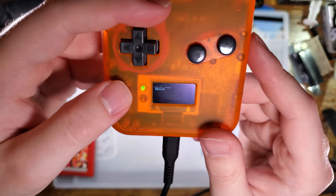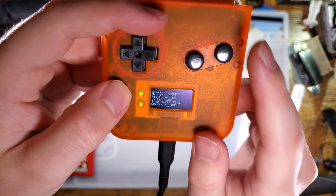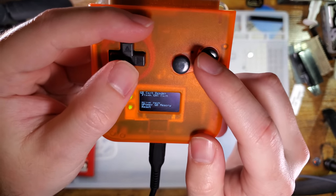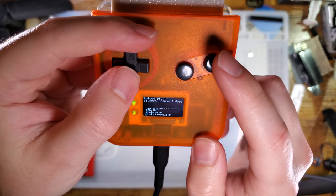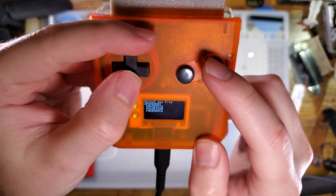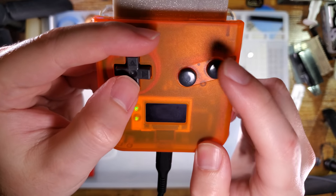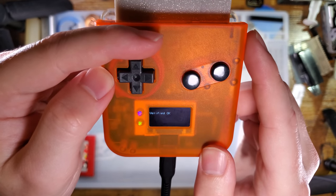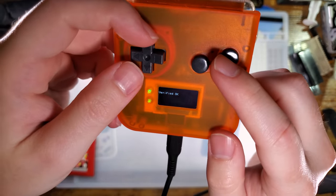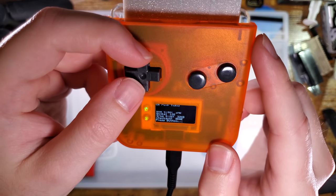Prototypes, am I right? Okay, that's appearing like it should. Write Save. Verified okay. There we go — sometimes you just need to reseat the carts. It happens, it is what it is.